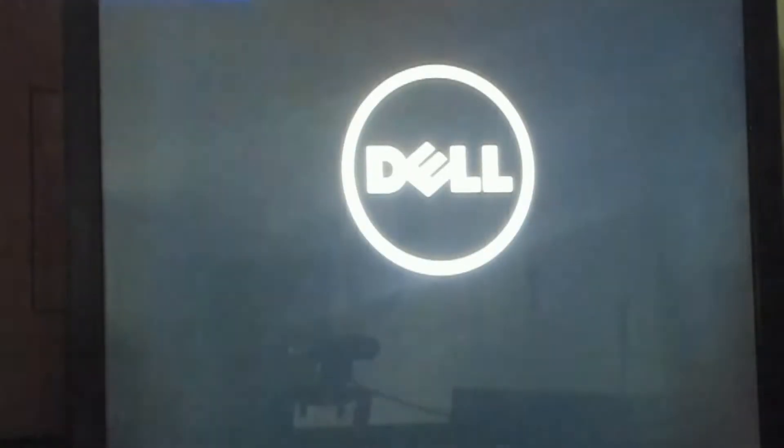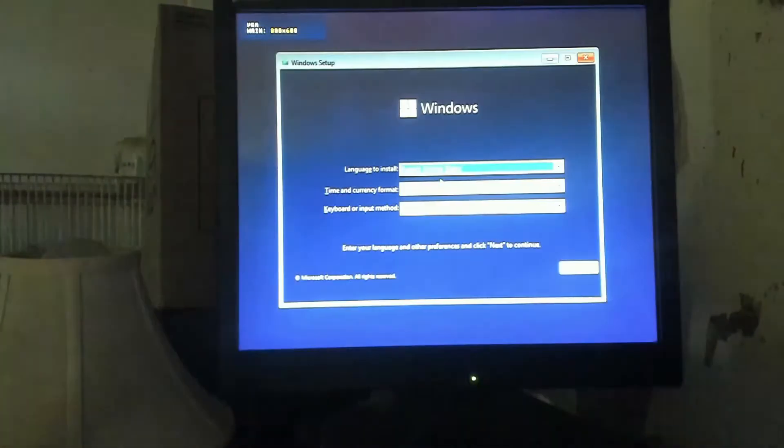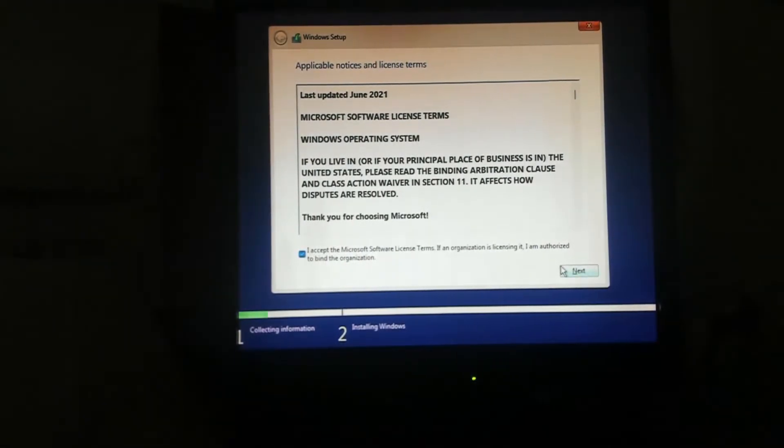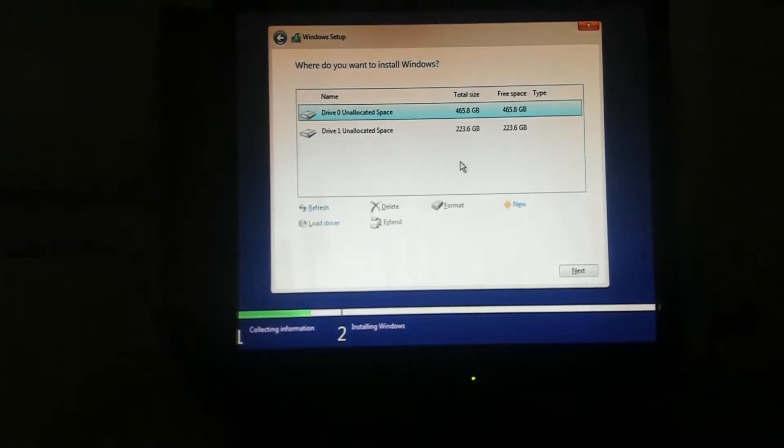Now we can do our first boot. We'll see the Dell logo screen — skip ahead a little bit — and there it starts. We hit install now and accept the agreement, trying to keep this near real-time just to show you this is real. We're going to wipe out the boot drive; the other drive already shows unallocated space. We select the SSD and it begins the process.